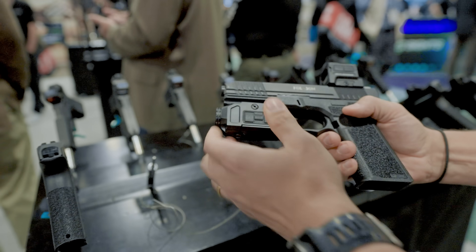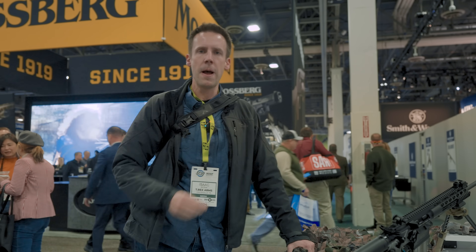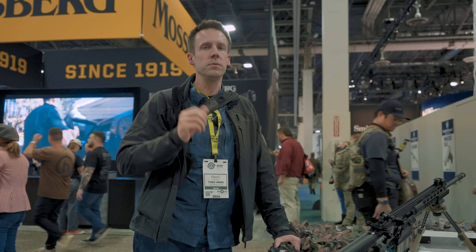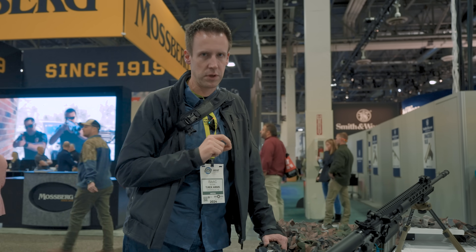Holosun has a thermal sight for a pistol — it's a very cool thing to pack into such a small package. But nevertheless there's a lot of attention on the stuff on this floor, and a little bit less attention on some of the drones, some of the radios, some of the law enforcement products, some of the stuff that we have downstairs. So that's what I want to talk about in this video.